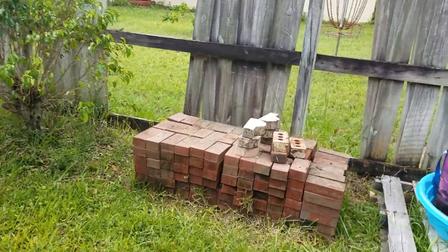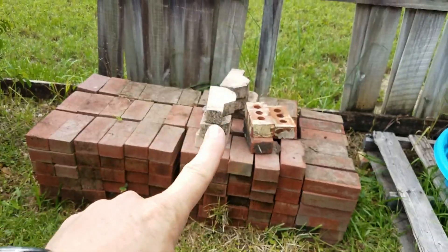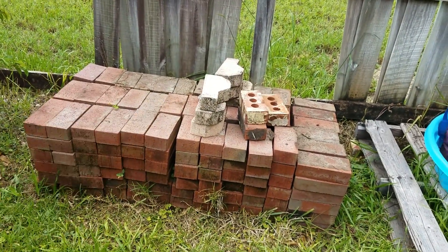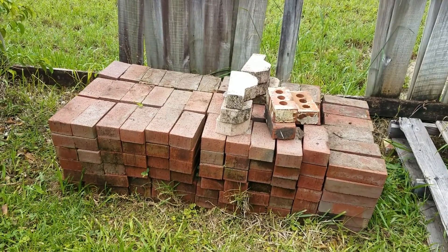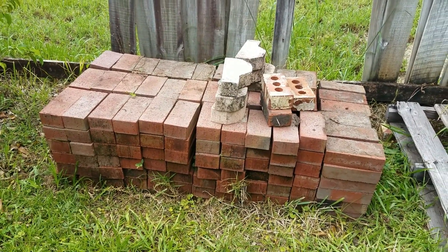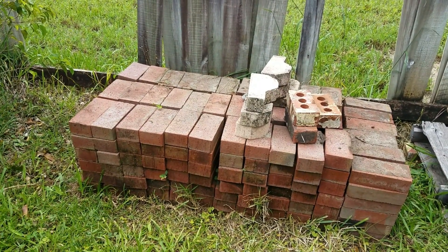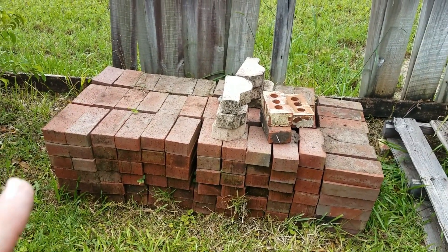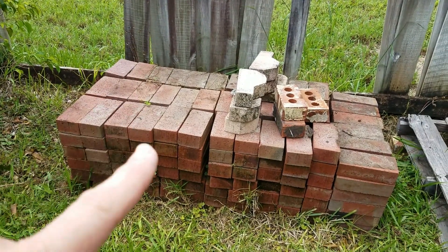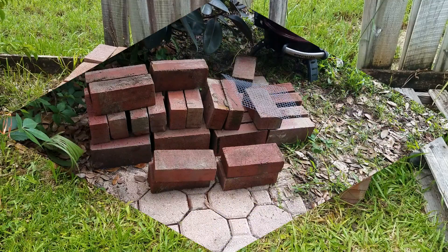First of all, you got to come over to the pile of bricks in your backyard. And trust me, everyone has a pile of bricks in their backyard. These are just ordinary red bricks — the kind you get at the store, the kind they pave roads with. You need 28 to 32 red bricks. Get them red bricks and follow me.